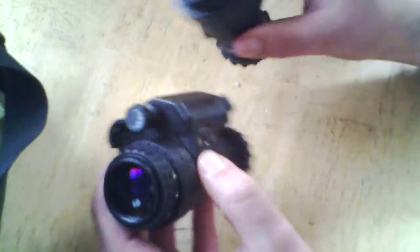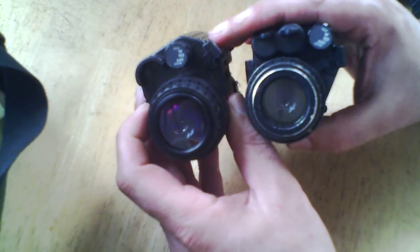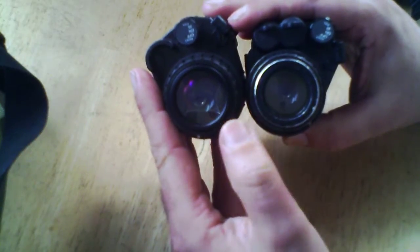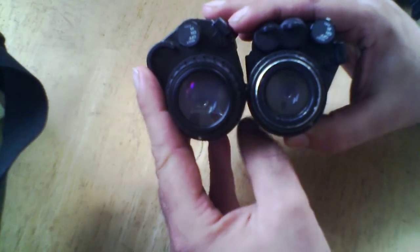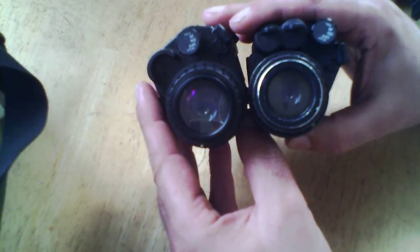One thing to realize is the difference between the wide angle lens and the narrow lens, and hopefully that's coming through in the middle of the video. The wide angle lens obviously has a wider rear. And it doesn't give you a wider field of view — it's not a fisheye lens of any sort.